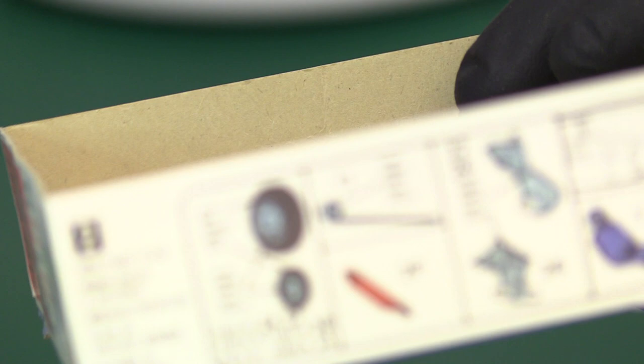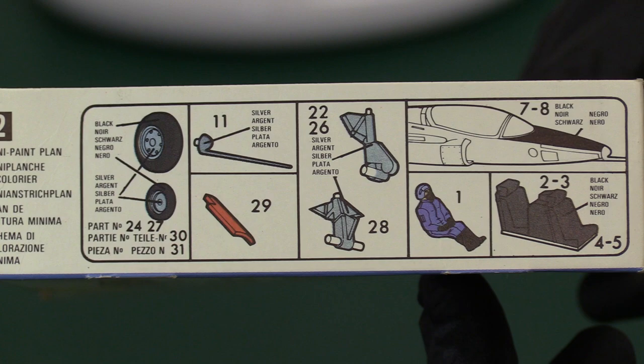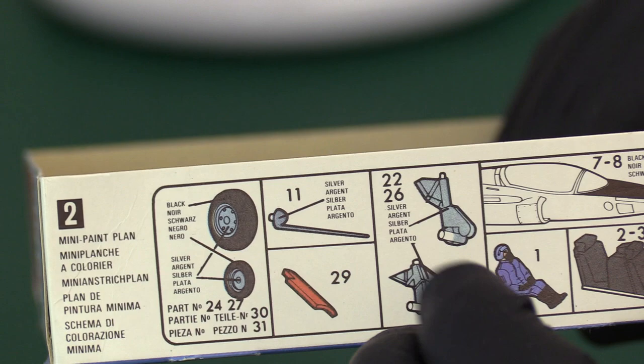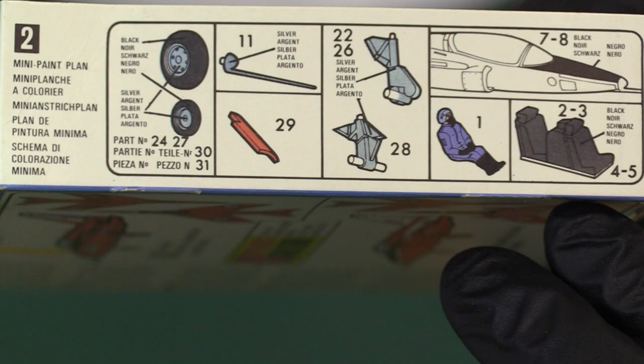And then we have on the box — because with these early kits you end up flitting back and forth as the box has more details on it — a small parts painting guide. They've put it on the box instead of on the instructions. So it's telling you to put silver wheels, black tyres obviously, pitot head with a silver front light, your undercarriage parts, a black area in front of the nose, and paint your cockpit area grey. Then there's the stand guide, and it's basically just repeated on the other end — exactly the same.